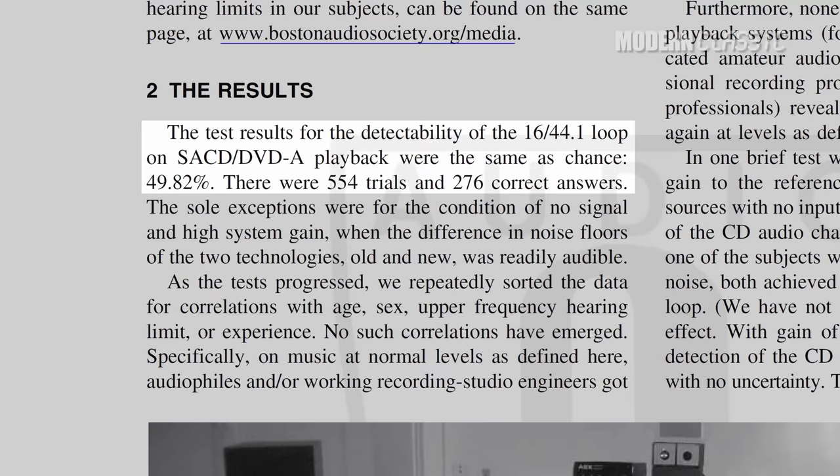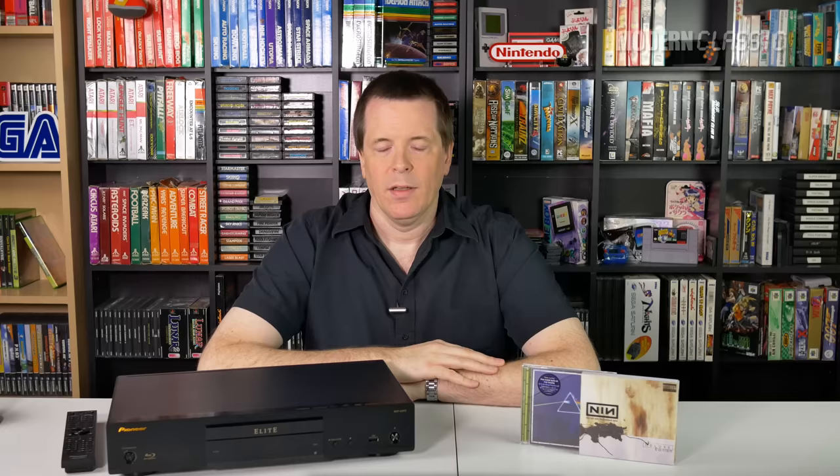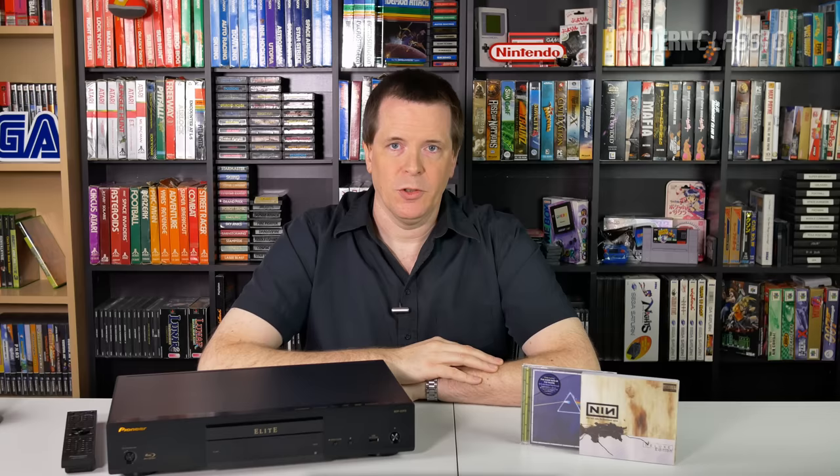I don't really care whether SACD sounds better than CD, DVD audio, or anything else, to be honest. To me, any relatively modern, uncompressed, or losslessly compressed digital format is going to sound great. Most people, including myself, also just don't have speakers really capable of picking out the very minute and subtle details that might elevate something above the quality of a standard CD.